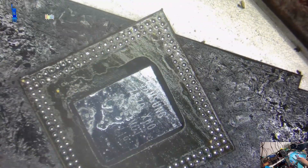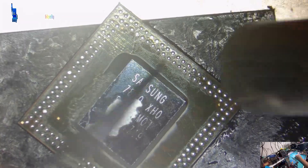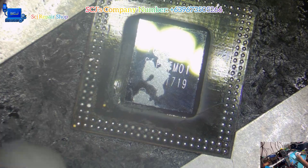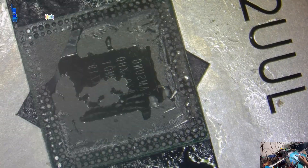If you encounter a similar issue to what I am experiencing today, please do not hesitate to seek help from our company's phone number or WhatsApp number. We are dedicated to providing a quick and efficient response to your concerns. It would be an honor for our company to be a part of your gadget repair journey.